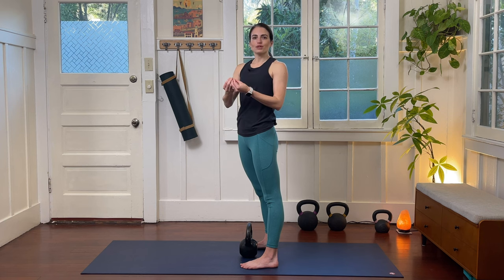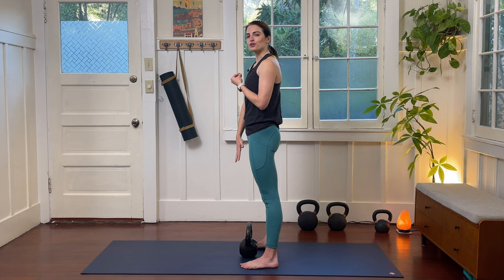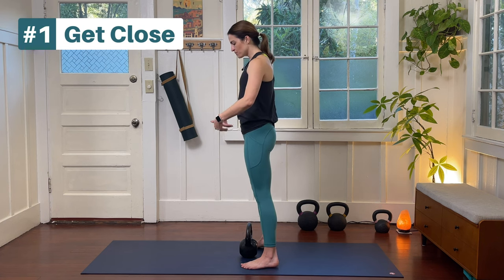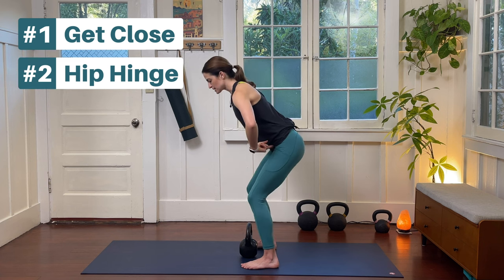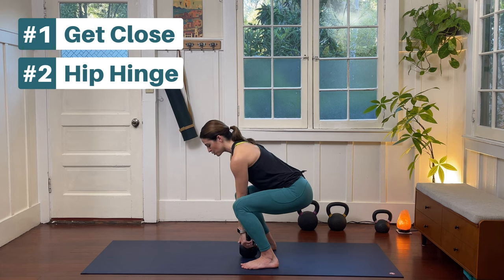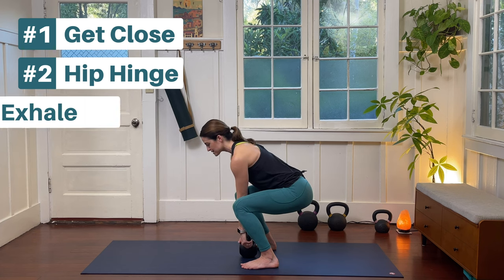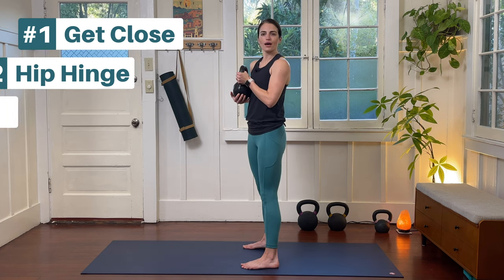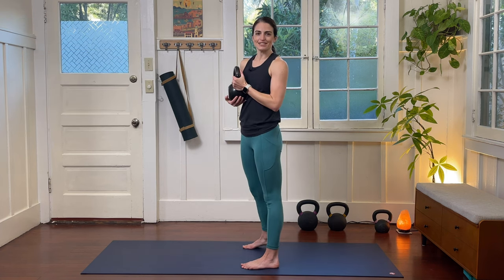Let's tie all three of those things together as I lift my little one up off the floor. First, I'm coming as close as possible. I'm going to hip hinge, sticking that pelvis back so that my torso creates a counterbalance — imagine about a 45-degree angle. I'll come to my little one, inhale to prepare, then exhale to stand up and bring my little one up to go off wherever I need to go next.